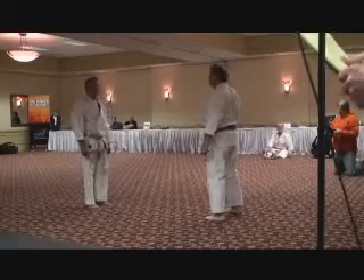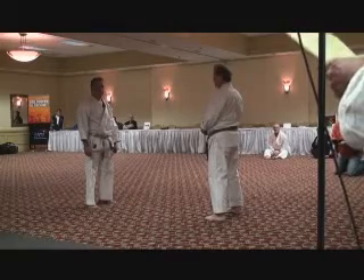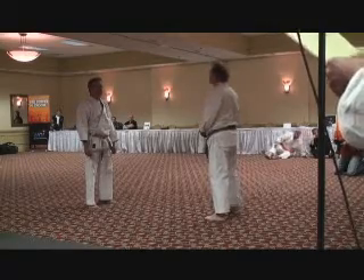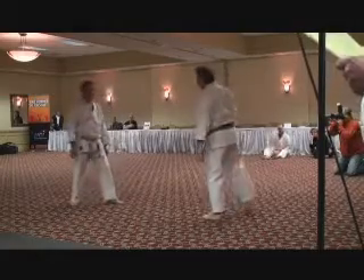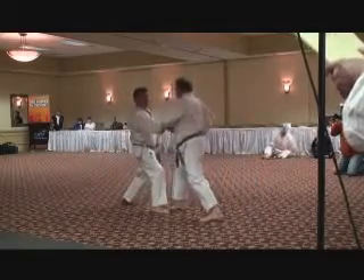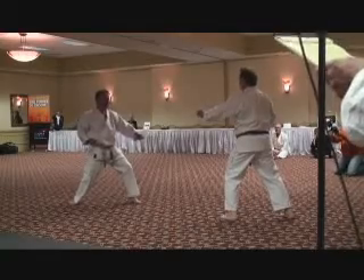These are some advanced techniques from the second kata that we did, Konkudai. The first one, which will be defended by Sensei Fields, is a pressing block and a forefinger spear hand done at the Chudan or stomach level. The initial block is a pressing block and then the spear hand — now with speed.